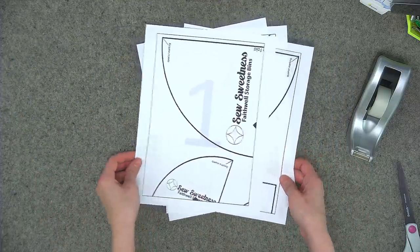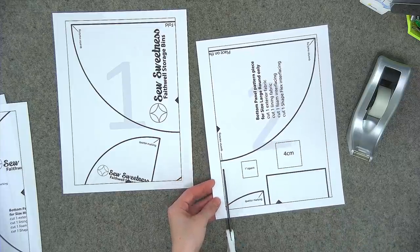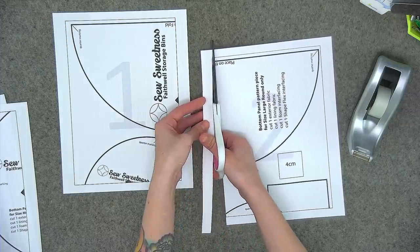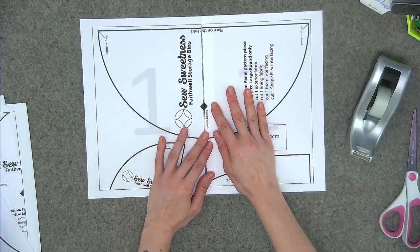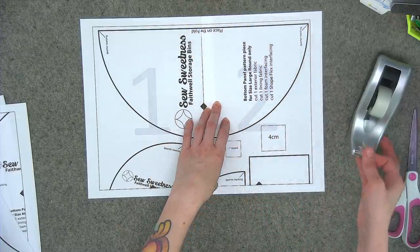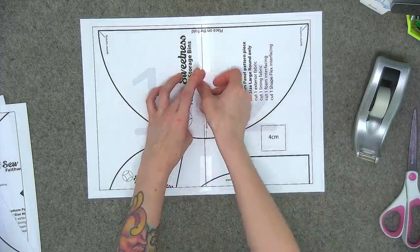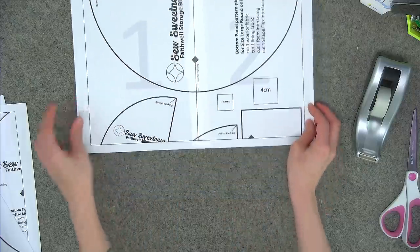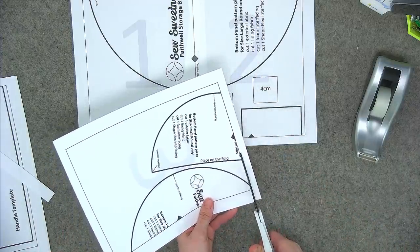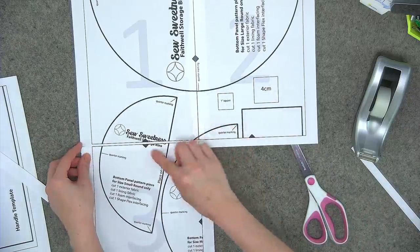Let me show you how to tape the pages together. We'll start by taping pages one and two. On page two, trim along the left-hand margin. You'll notice black triangles along the sides and bottom of the template pages — align those triangles and also align the artwork and the outer rectangle, then tape them together. Next add pages three and four; trim off the top edge of page three's margin and tape it together lining up the triangles.